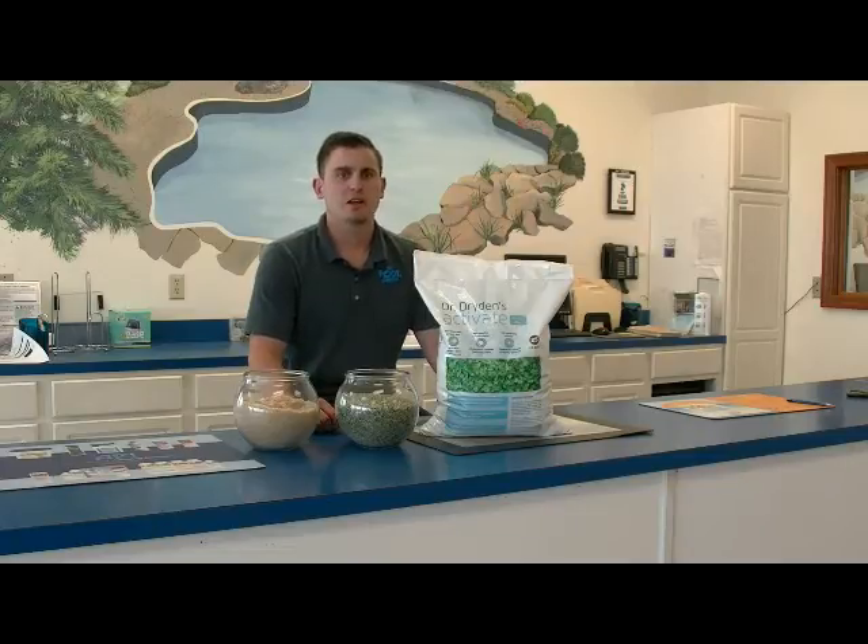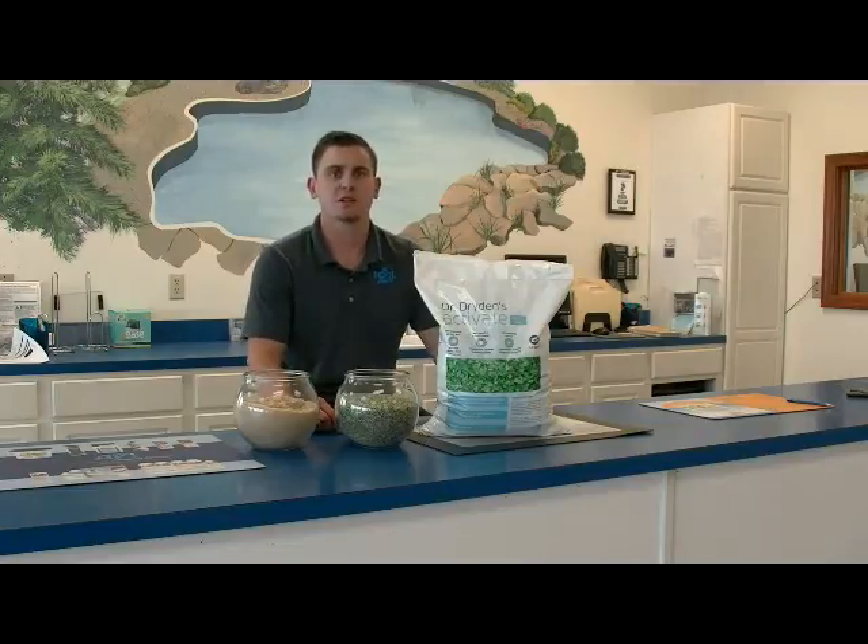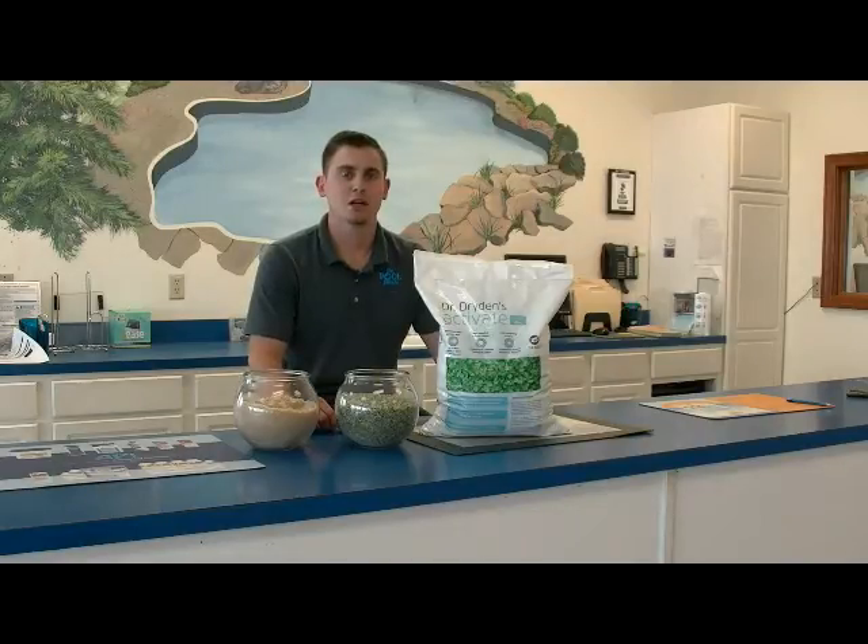There is an interesting story as to why this product was developed. Its intended purpose was not for commercial or residential swimming pools. It was actually developed for aquariums and zoos housing sea mammals in captivity. When these animals are held in captivity, it is often in chlorinated water. Dr. Howard Dryden, inventor of Activate, studied these animals for many years and noticed that they often die from lung infections at a young age.